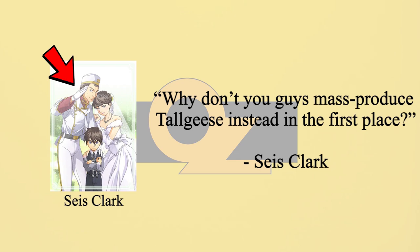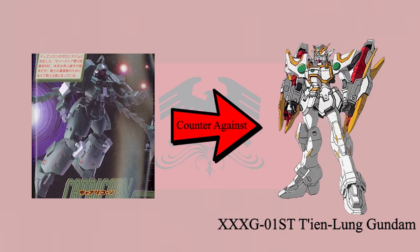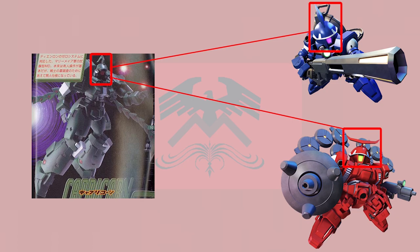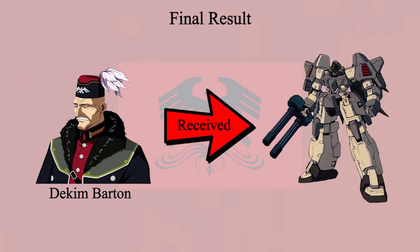In AC-186, rebels at Marius plant used black-painted Leo Type 4 as their main force. Before Dekim Barton decided to mass-produce the Serpents, another MS plant was created for Dekim's Operation Meteor. This MS — operated through the MD system — is called Capricorn. It was developed to counter Tanlong Gundam's Zero system, based on Leo but more like a combination than an upgrade. As a new MS, it featured no new parts or technologies: the head was from Vyat and Mercurius, the torso from Torgeys, the limbs from Serpent, and even its only weapon was borrowed from Epyon and Torgeys' Freeze design. The Capricorn was originally planned for mass production, but the plan was cancelled when Dekim received the parts and plans for the Serpents — though one was created for testing.